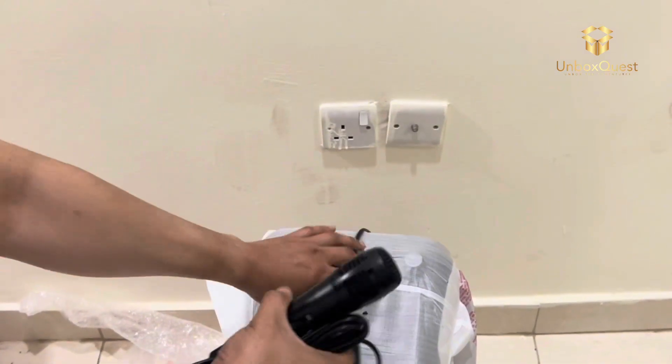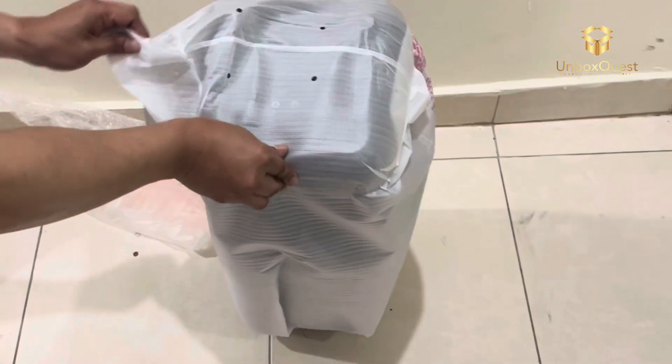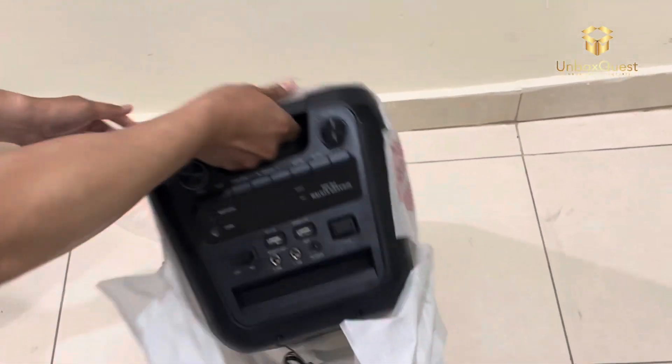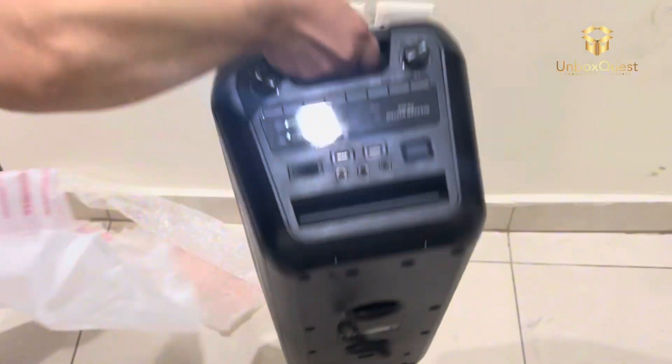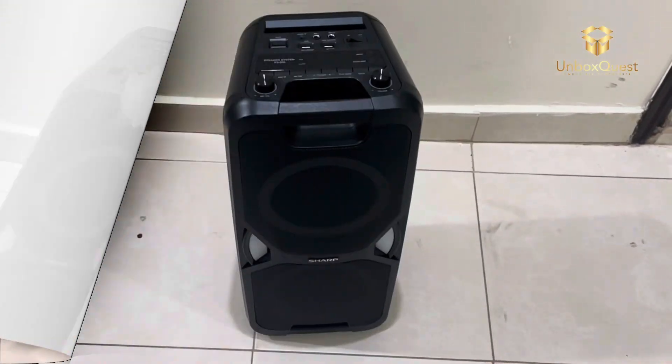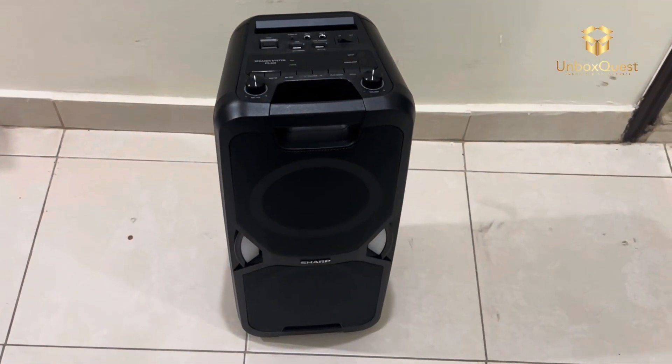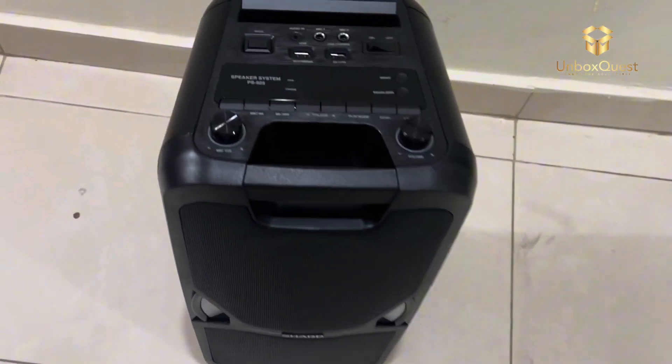In terms of connectivity, the PS9-5 has got you covered. It supports Bluetooth, so you can easily stream music from your smartphone or tablet wirelessly. Plus, there's an AUX input and a USB port for connecting other devices like your laptop or MP3 player.